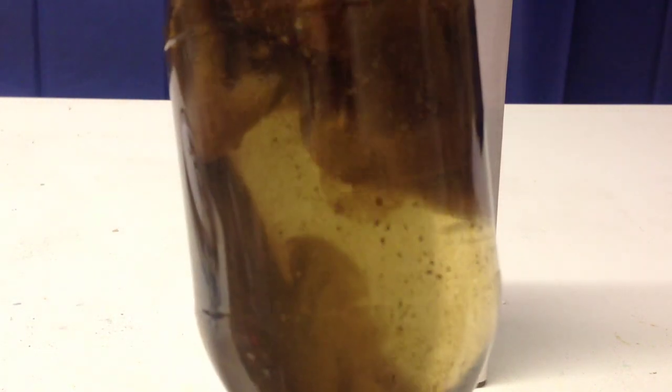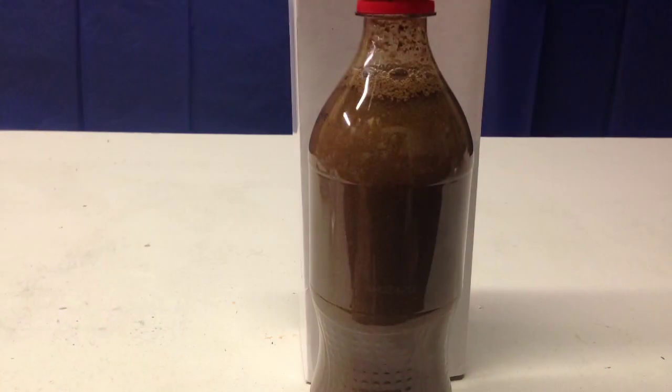You can redo this over and over again. Just mix up the contents of the bottle, wait 30 minutes, and watch it happen all over again.